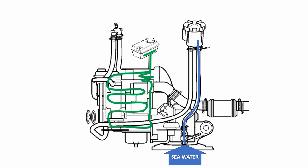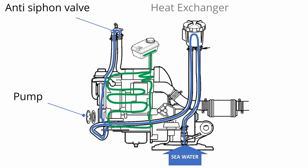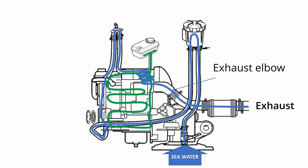Sea water enters at the Kingston Cock, goes through a strainer to catch any debris, and is then pumped up via an anti-siphon valve into a heat exchanger in the engine. Here it washes over the pipes of the freshwater circuit, removing heat as it goes, and then uses the exhaust gases to help blow it out of the back of the boat.